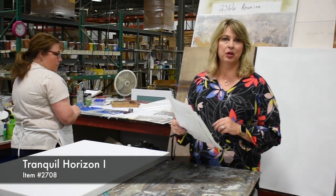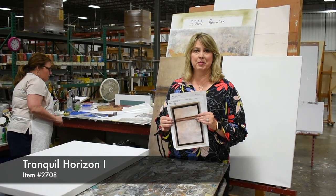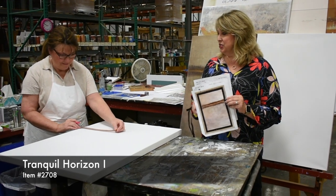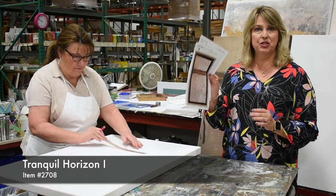So we have a set of two called Tranquil Horizons 1 and 2. These have been in line since October 2014, but they continue to sell so we continue to paint them. This is Teresa, and she's painted these for several years because she's really good at doing the steps it takes to finish the pieces.